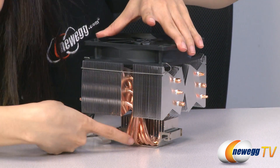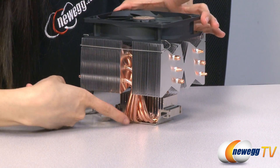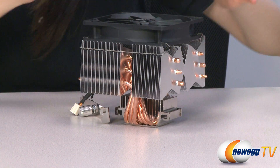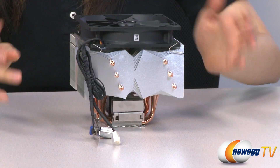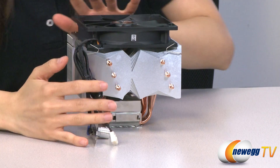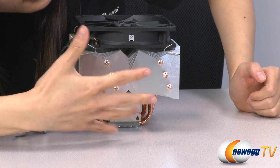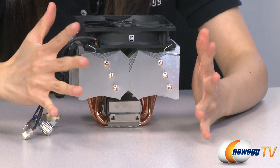There are six individual heat pipes that run from the base of your heatsink fan into your fins. And this is Scythe's Trident multi-layer fin structure. It's pretty interesting because it has these jagged edges which allows for more surface area, which gives you greater heat dissipation.